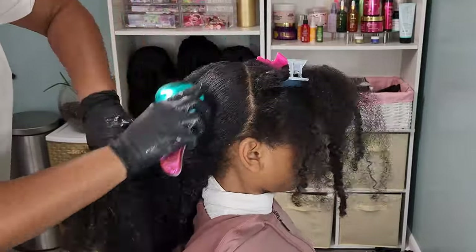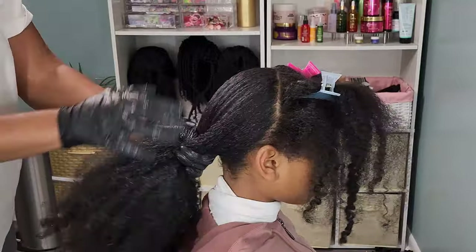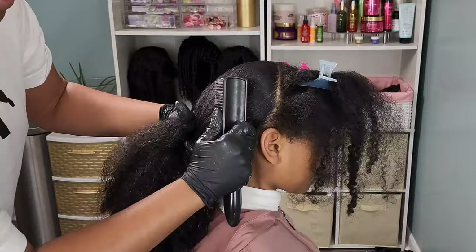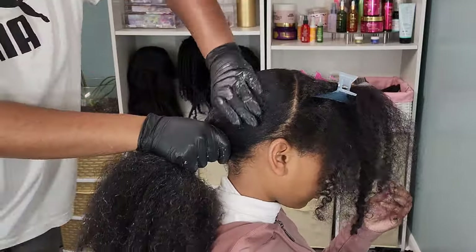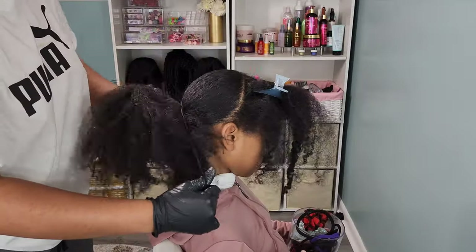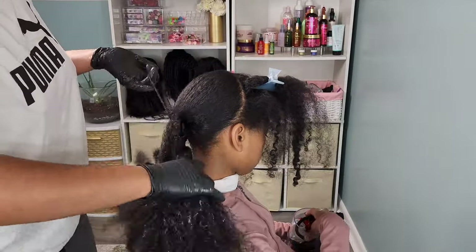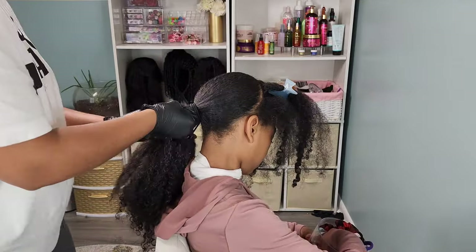Once I've worked that product in, I'm going to go in with the Tangle Teaser. This is literally the only hair tool I can use on Kalia without her screaming and hollering. Wide-tooth combs and any other kind of detangling tool just does not work for her. This is a product that works for myself and all my other girls, so I speak highly of the Tangle Teaser.